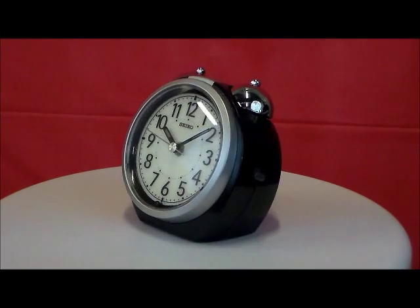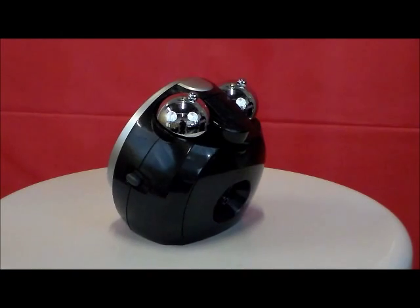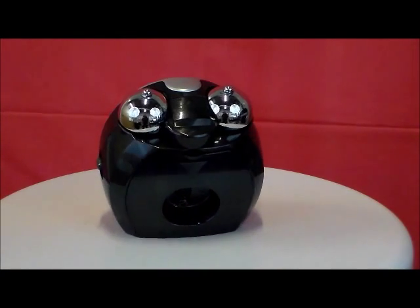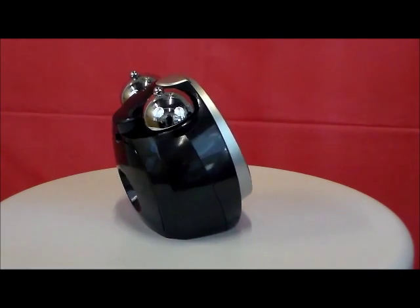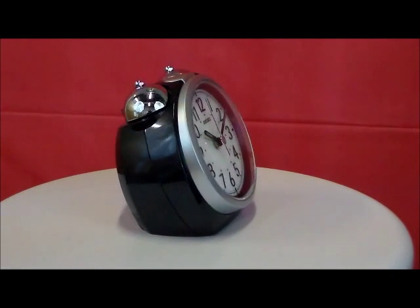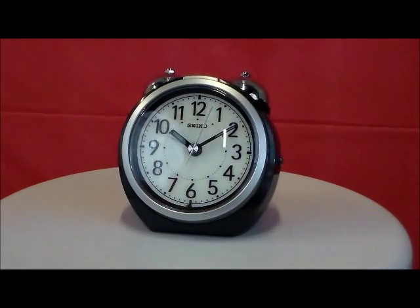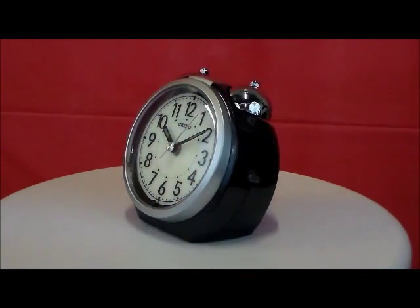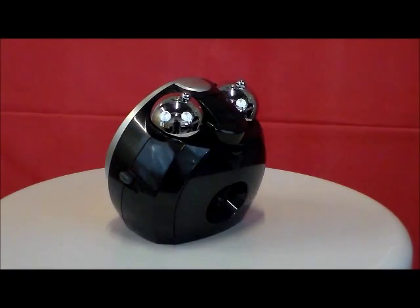We have the Seiko Model QXK118KLH Twin Bell Alarm Clock with Quiet Sweep Second Hand. This is made of black fine metal flake plastic case with polished silver accents. Super loud twin bell alarm with snooze and auto stop. It has a white luminescent face with black numerals, glossy black hour and minute hands with luminous accents.